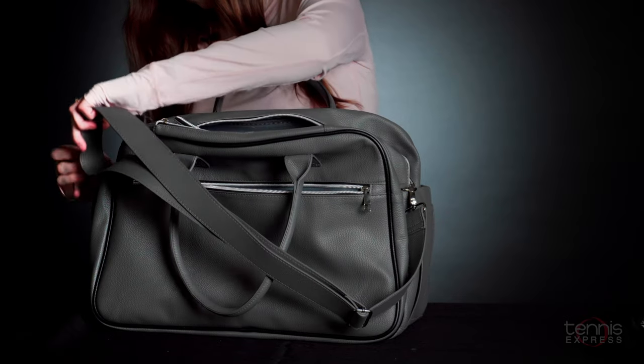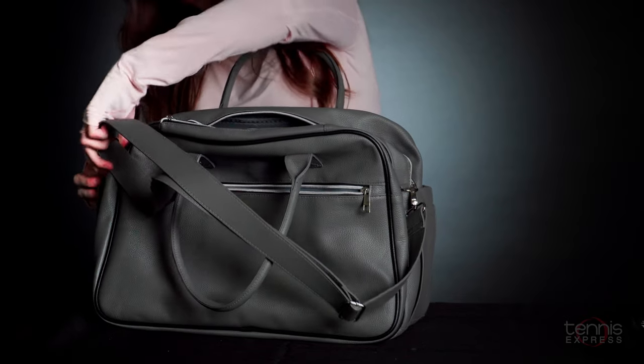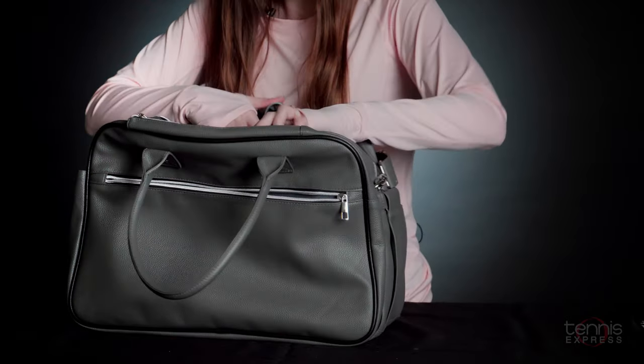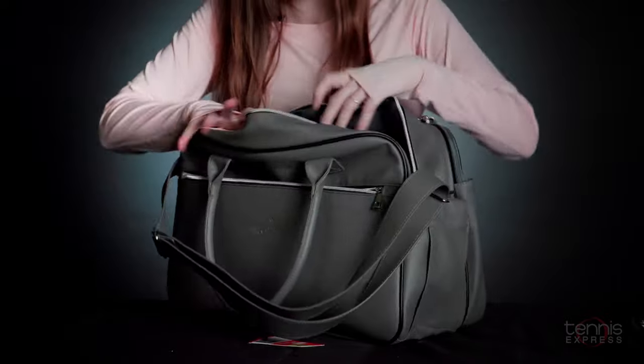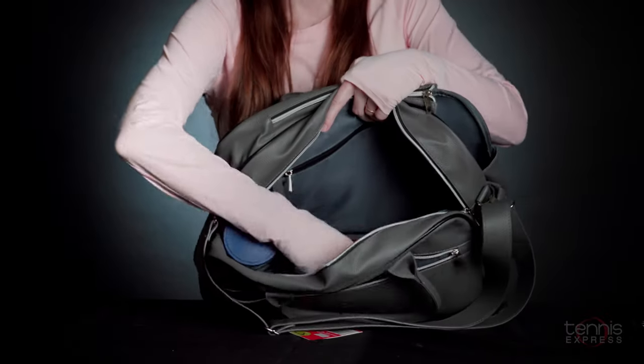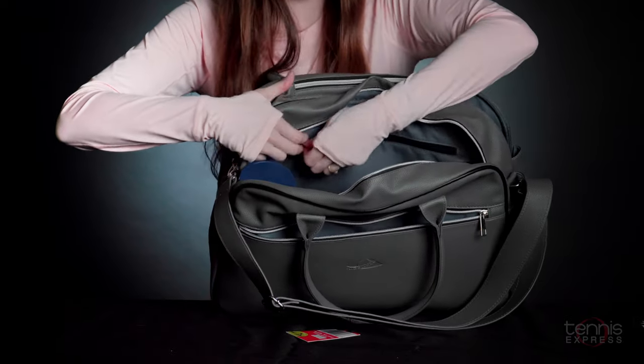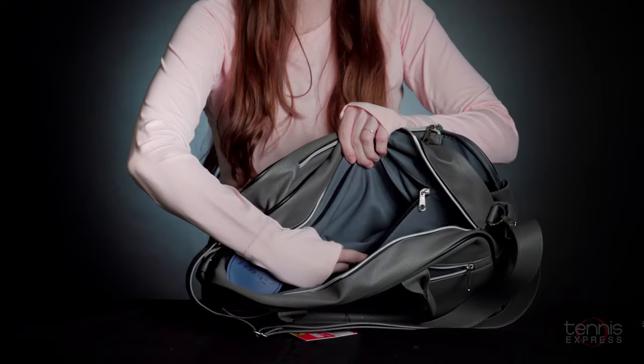Let me just get this one on. It also comes with two accessory pockets in here and an accessory pocket in the back.